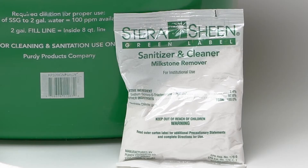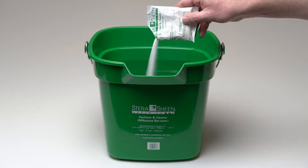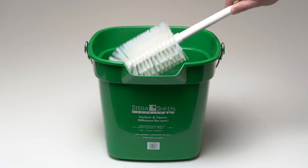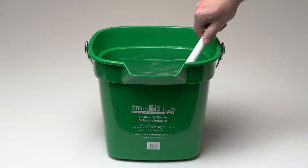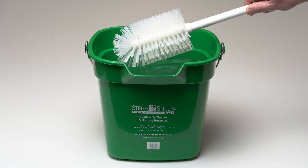To sanitize your machine, mix Sterisheen sanitizer according to the manufacturer's instructions to provide a 100 parts per million strength solution. Mix sanitizer in quantities of no less than two gallons and with water between 90 degrees and 110 degrees Fahrenheit.